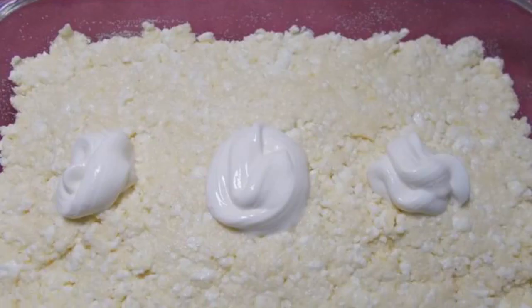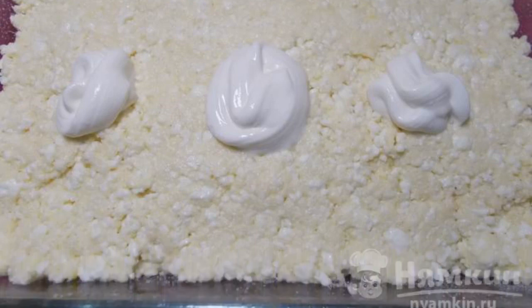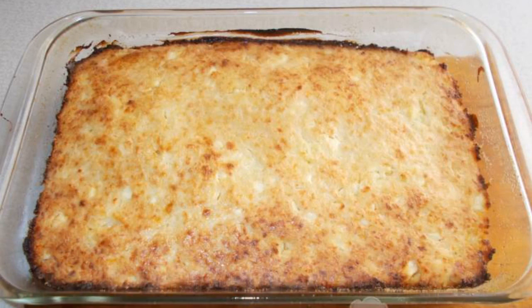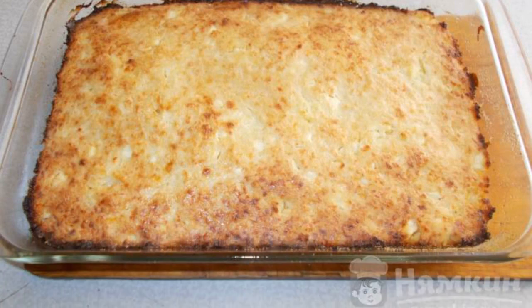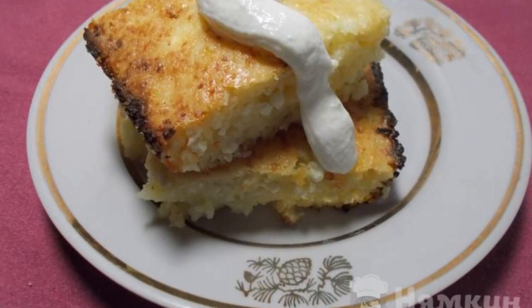Grease the mold with oil and sprinkle with semolina. Put the cottage cheese in a mold, seal, and grease the top of the casserole with sour cream. Cook the casserole at 180 degrees until the top is browned. You can serve the casserole with sour cream or jam.